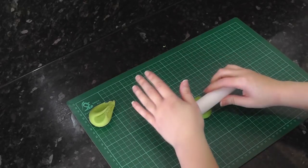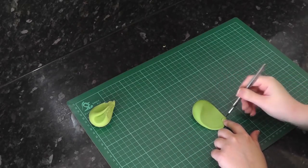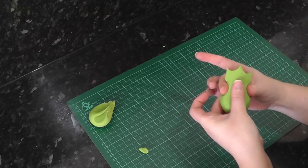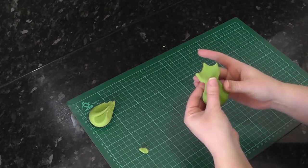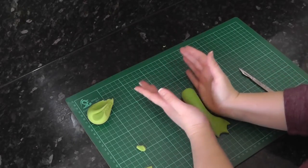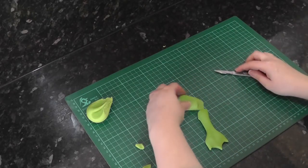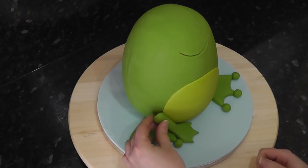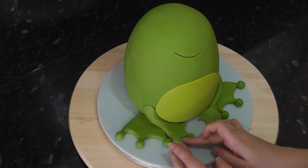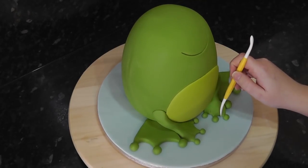For the front legs, roll a ball of green and only flatten half of it with the rolling pin. Cut out those arches again creating smaller feet. Then at the base of the foot, pinch the paste together and start to ease it out into a long sausage shape. Once you've created the leg, cut it to size at an angle. Then using a bit of water, stick it into position. Add little balls to these too. With a Dresden tool, mark in simple lines between the toes.